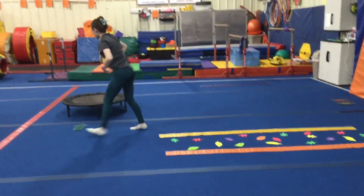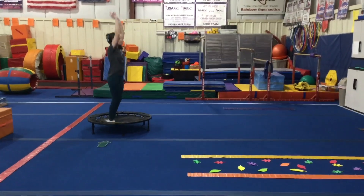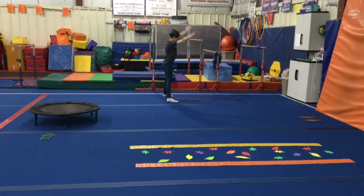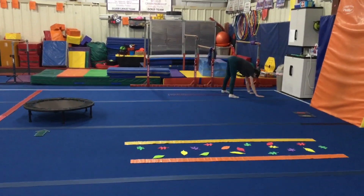Next they're working on their jumping, so feet together, arms up. They'll do five straight jumps and then a safety stop. Here on the blue line they're working on their bear crawl, so straight arms, straight legs, all the way down.